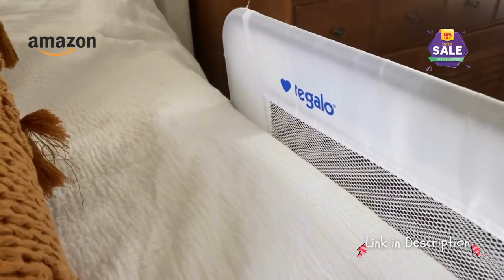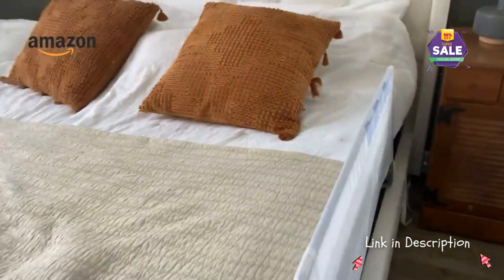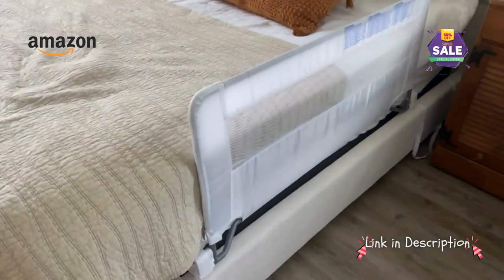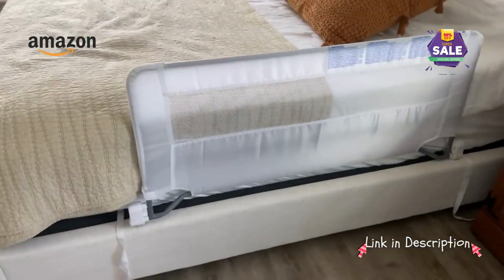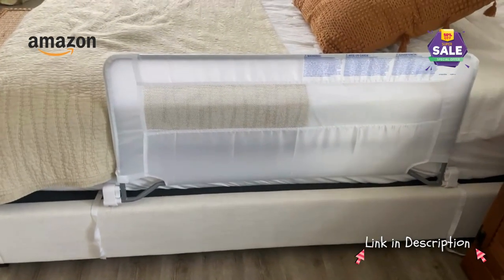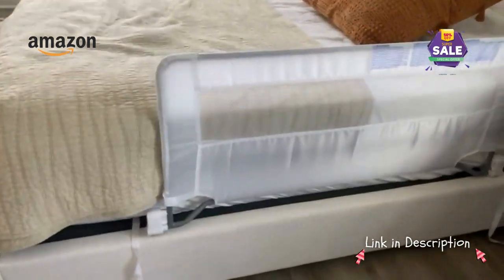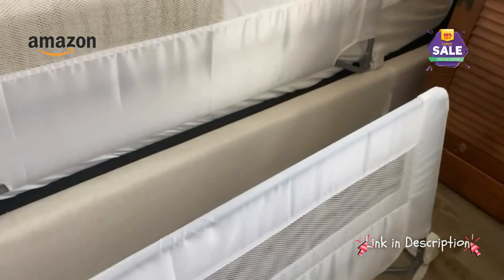Hey everyone, let's talk about this Regalo bed rail. This is on a king-size bed — we use it in case our child takes a nap in here. This is the 43-inch model; it's been a great peace of mind knowing that they're always safe. Let me just demonstrate — this is the 43, and then we also have the 54 here.